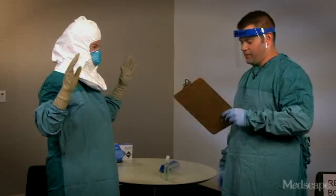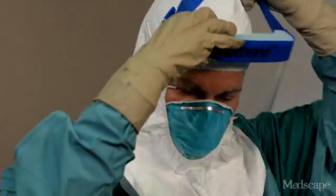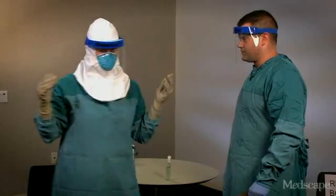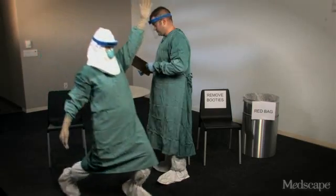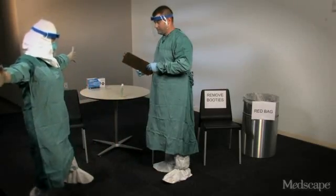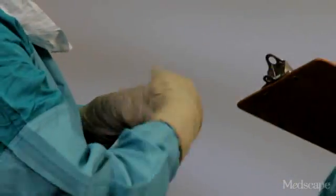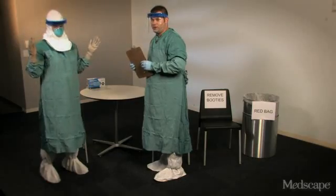The last item Barbara is going to put on is a face shield to protect the front and sides of her face. Now Barbara is going to turn around so I can inspect her and also go through a range of motions to make sure she can move freely and comfortably. I'm also going to make sure that all areas of the body are covered. Now before Barbara goes to see a patient, we're going to disinfect her hands.